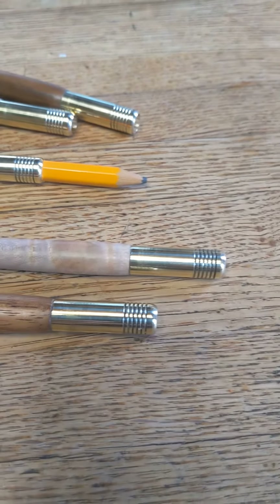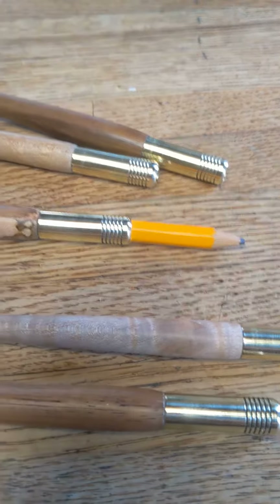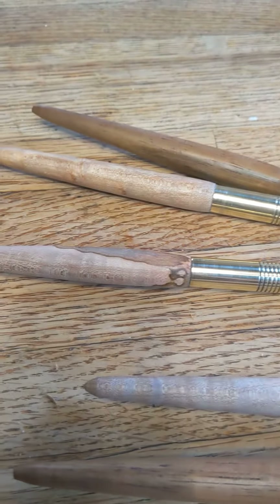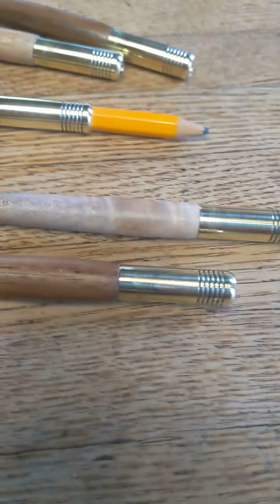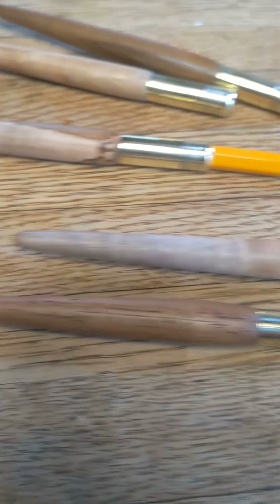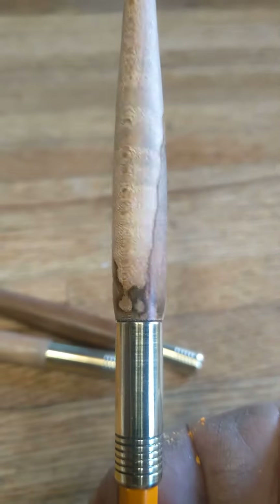Hi, this is Mike Lee Dada G and right now we're showing you some of our Art Companion pencil extenders that we just made yesterday. The two on the outer ends are made of acacia wood and the three in the center are made out of ambrosia wood.